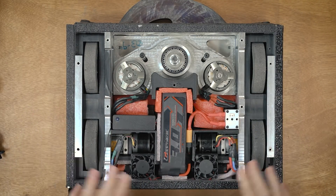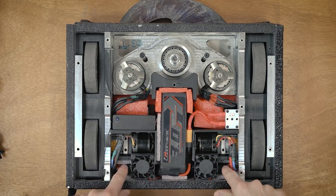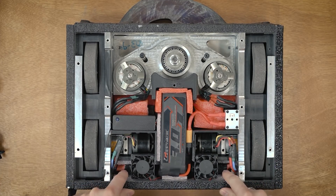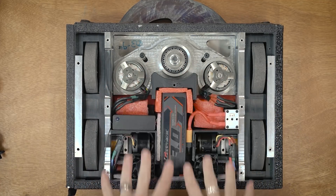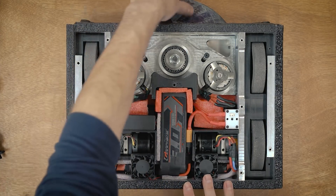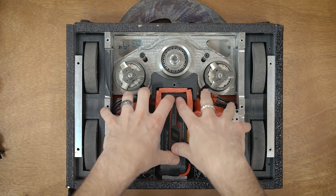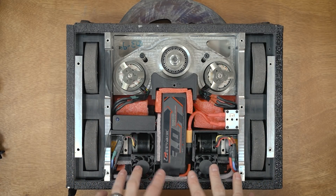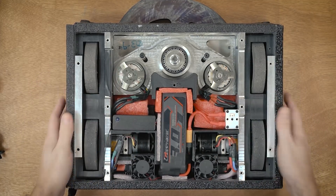I've also got two fans which blow down directly over top of the two drive ESCs to help keep them cooler. I tried to keep everything as far back towards the rear of the robot as possible for weight distribution — there's so much weight up front with the weapon that I wanted the battery and most of the electronics further back, at least behind the front wheels, for better weight distribution.